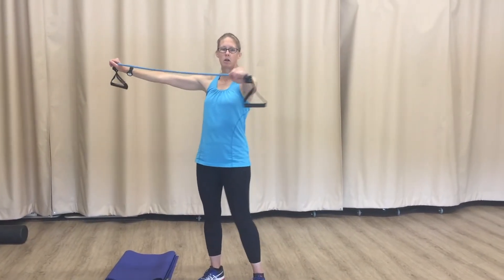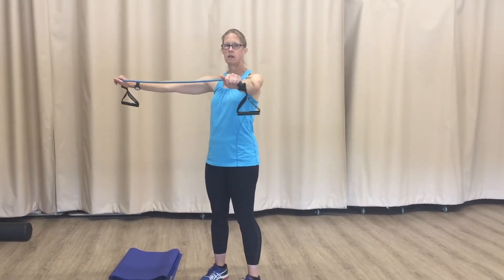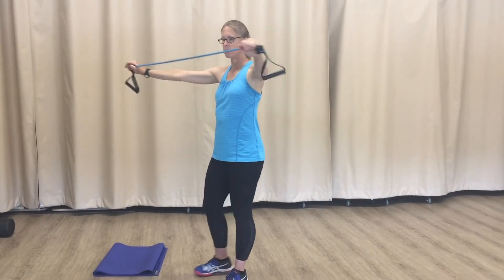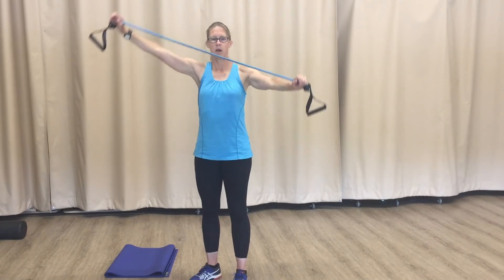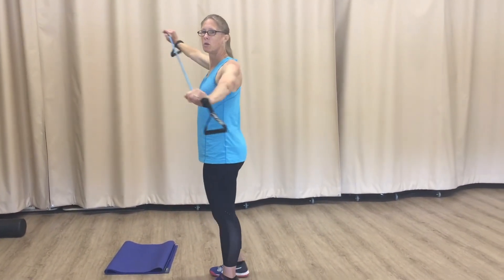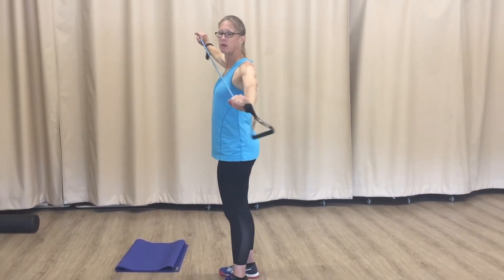You start with a little bit of tension here in the band, arms extended, and really pushing your shoulder blades together, stretching the band out. You can do it straight this way, or you can also angle it this way.